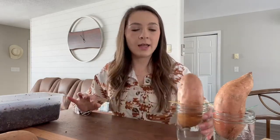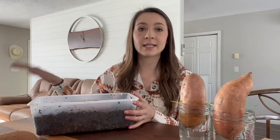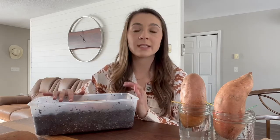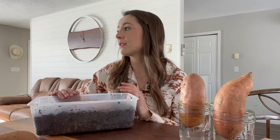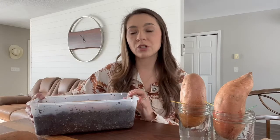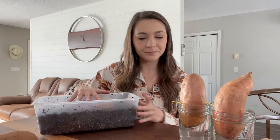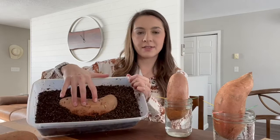Since sweet potatoes love heat, I'm going to place these near our wood burning stove, which also gets strong sun through a big window. We're at about 5,000 feet elevation in Wyoming so the sun is very intense. During the day I'll have them in the sun, and evenings near the wood stove. Just make sure you're watching the container — it doesn't need to be that hot, around 70-80 degrees is sufficient.